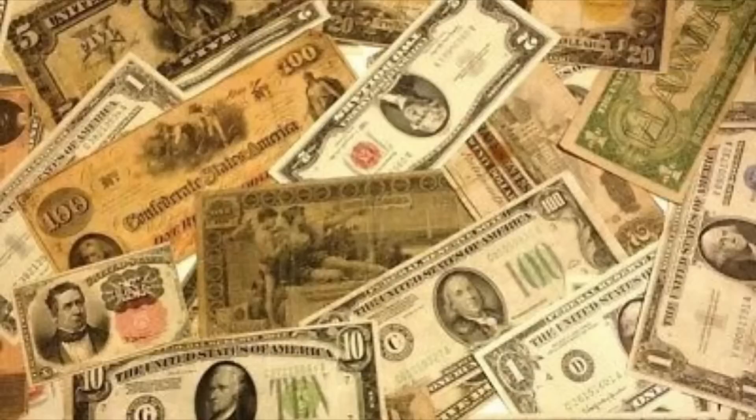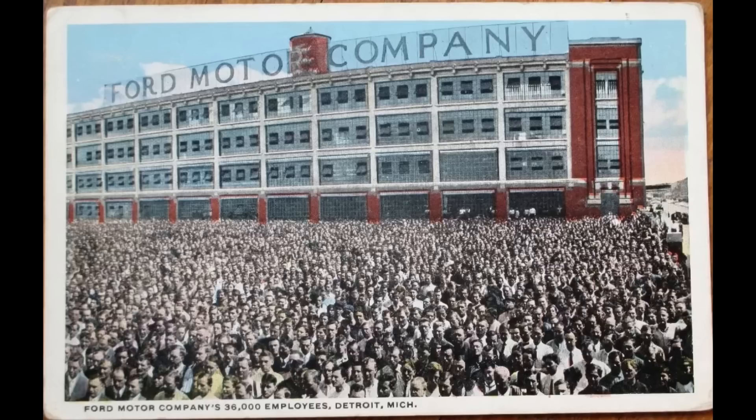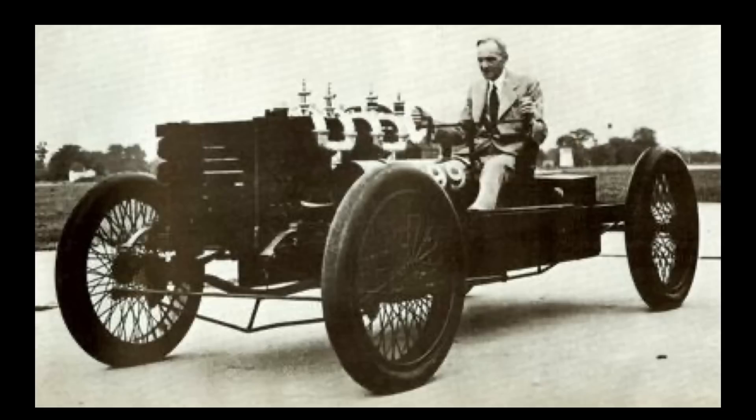The year is 1919. C.H. Wills cashed in his Ford stock shares for $1.6 million and left Ford Motor Company to pursue making a car of his very own.